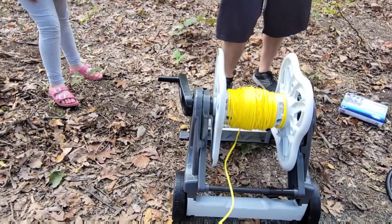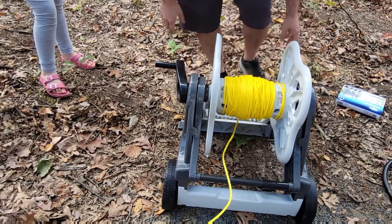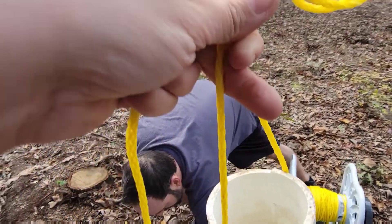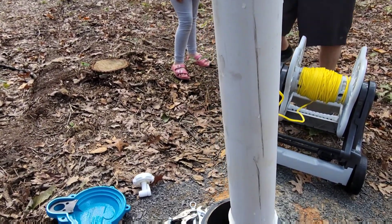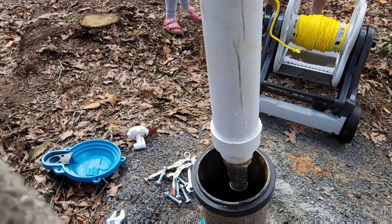So we've set up our line on our hose wheel here. We've connected it to the bailer bucket. We're going to drop it in.